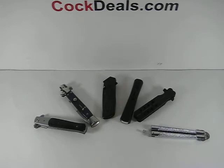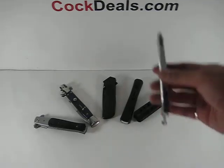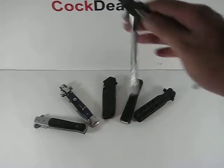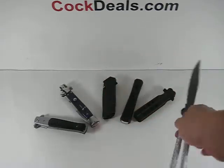The first one we're going to take a look at is a butterfly knife. It uses gravity to open the knife, which makes it illegal.